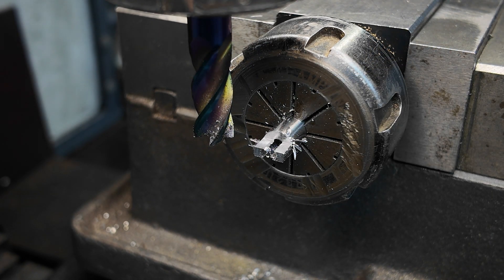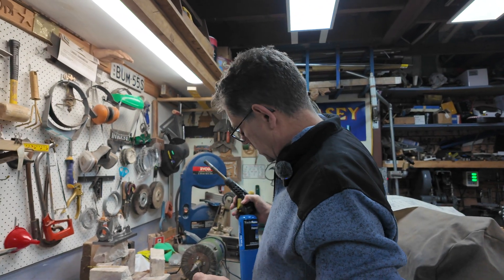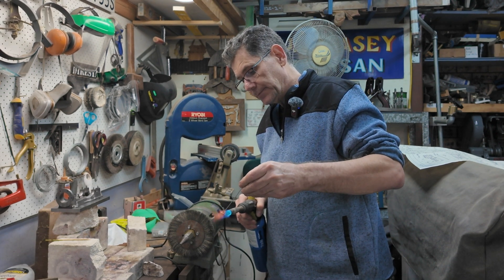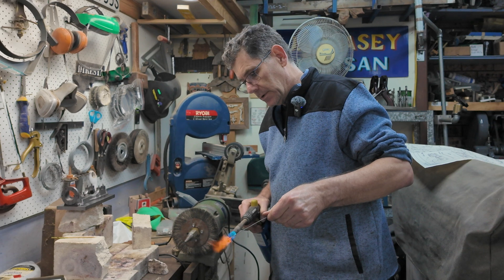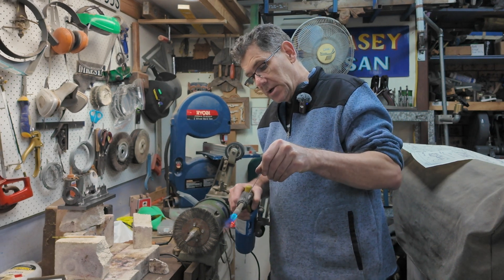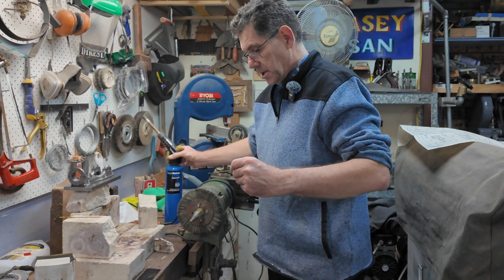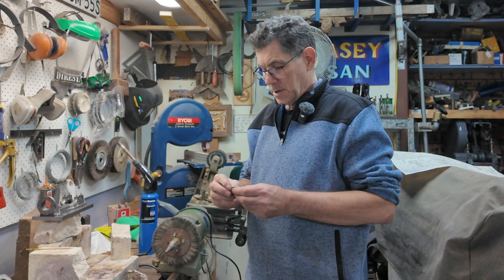All right, now we've just got to put a hole through there. So now we've got our little part. I'll heat him up to red hot — that should harden it. Now we have to sharpen it.